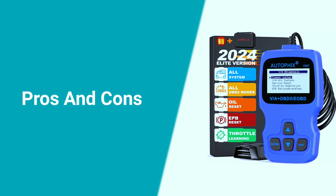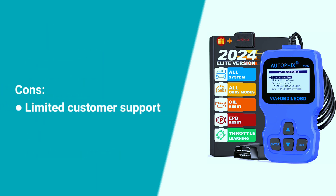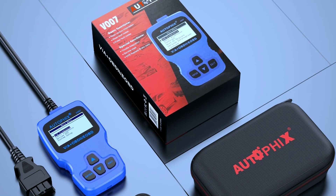Here are some pros and cons about the Autofix V007. Pros include compatibility, feature-rich functionality, ease of use, affordability, compact and portable design, and accurate and reliable results, along with software updates. On the con side, customer support is limited, and user forums and online resources may be the primary source of help when troubleshooting issues.